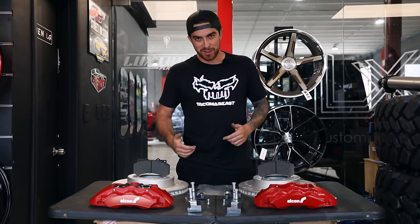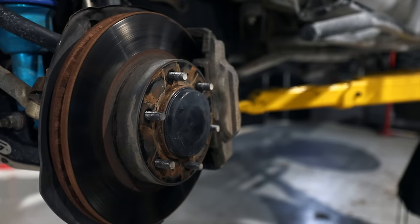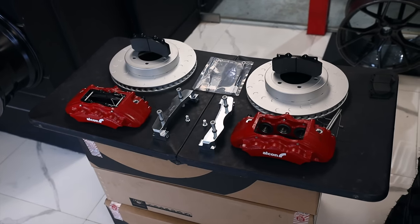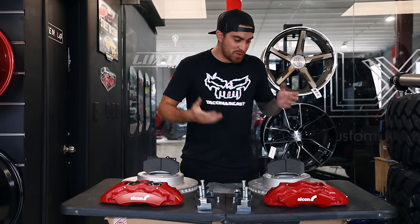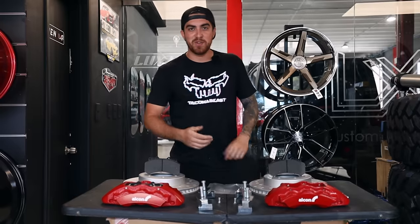Welcome back to the Tacoma Beach channel where it's all about the taco. On today's video we're going to be running a bunch of tests comparing the front stock brake system on our Tacoma to the all new Alcon upgrade kit. Is this kit really worth it? What's the point of running bigger rotors, bigger calipers, bigger brake pads? We're about to find out.